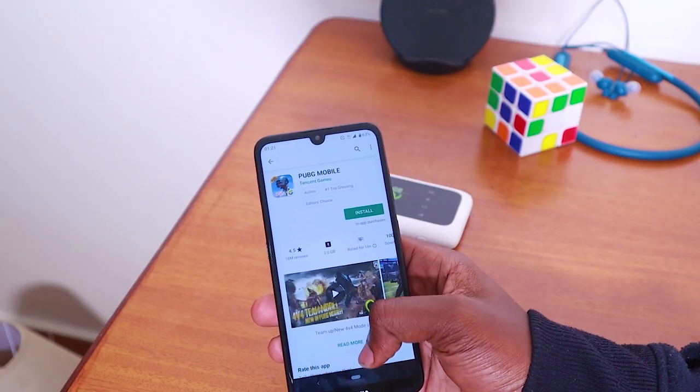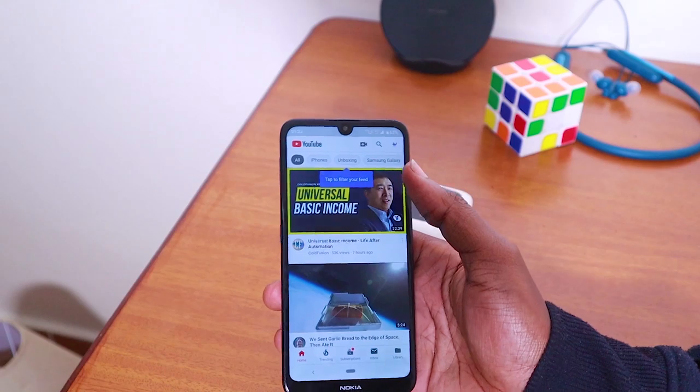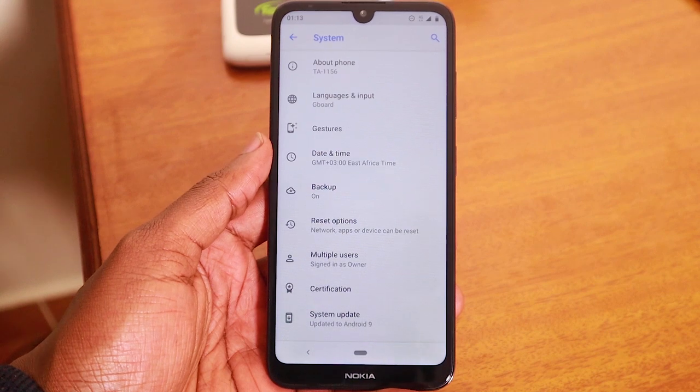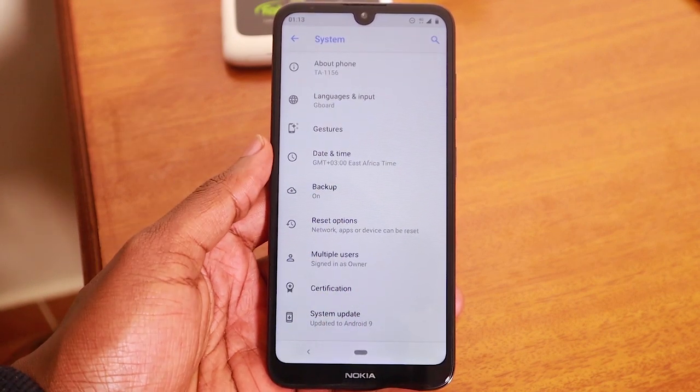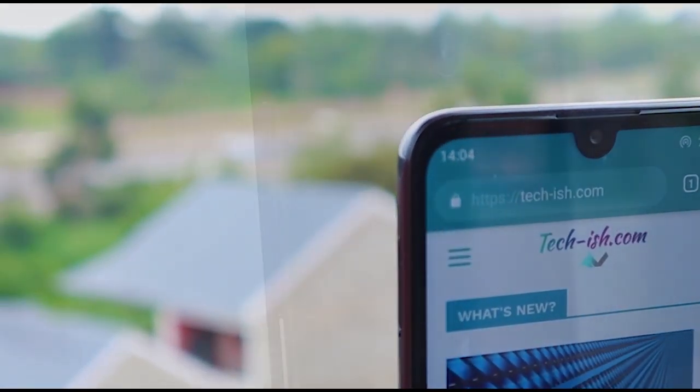The specs: there's an IPS LCD display — not Full HD, it's a 720p panel on a 6.2-inch screen. It comes with Android 9 Pie. All Nokia phones currently run Android 9 Pie because Nokia is committed to updating all their phones. It has a Qualcomm Snapdragon 429 processor, 2GB of RAM, and 16GB of internal storage. In Kenya, Nokia has promised to include a free 16GB microSD card in the retail box. The front camera is 5MP and the rear camera is 13MP.